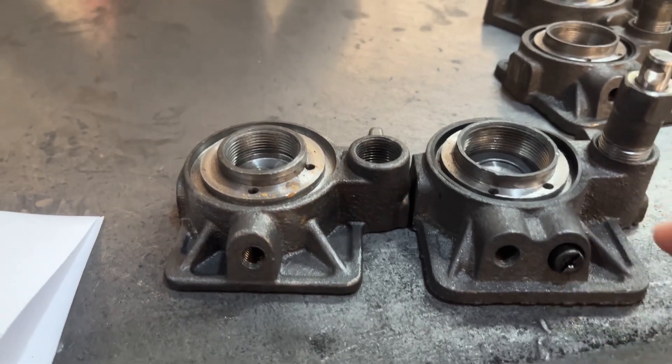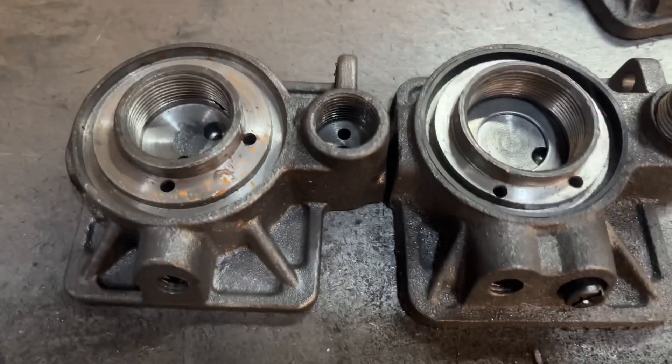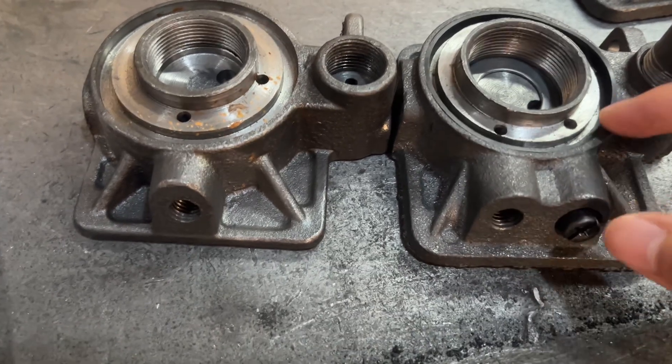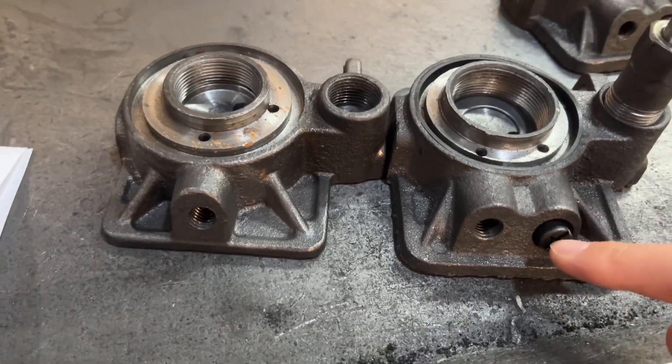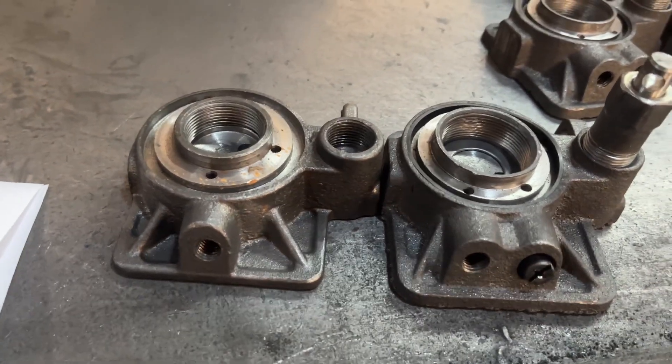For example, if a truck is heavier than the jack's rated capacity, the safety valve will start to work. This prevents the jack from overloading and protects it, extending its service life.